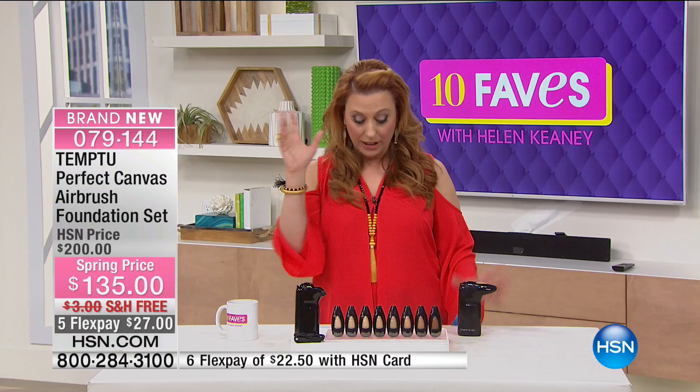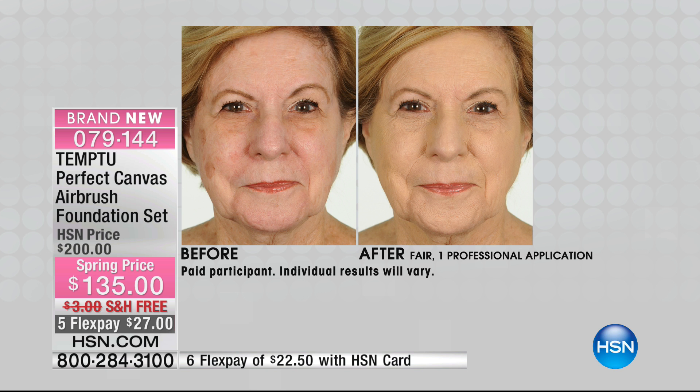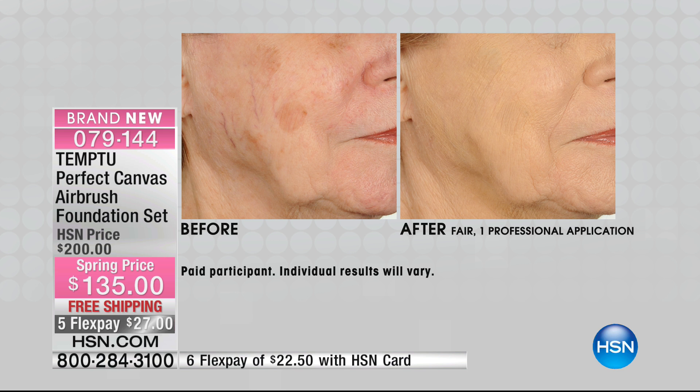Let me show you the color choices — we're giving you the pod. It is 24-hour AirPod foundation. The shades are: fair, light fair, light, light medium, medium, medium tan, tan, and deep. I'm a light medium — that's what I usually wear, unless I'm using a little self-tanner, then I'll bump up to medium. Our HSN price is $200, but today at $135 this is the lowest price we've ever done. You're saving $65, and we're doing free shipping with flex payment.